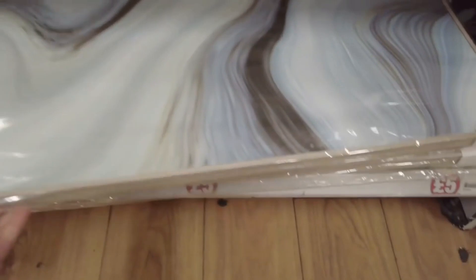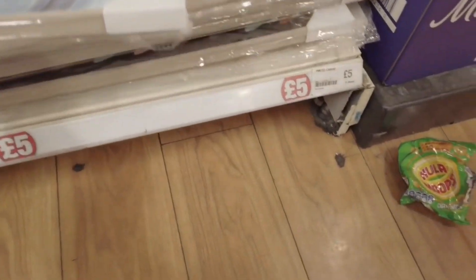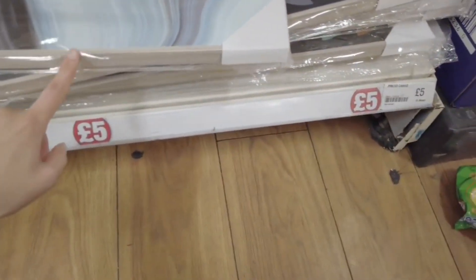Five pounds for some wool art, and then there's different designs available. They are framed as well.